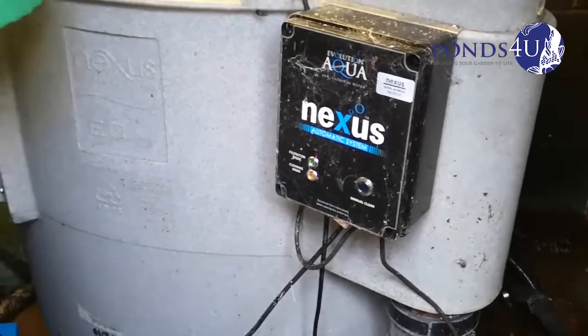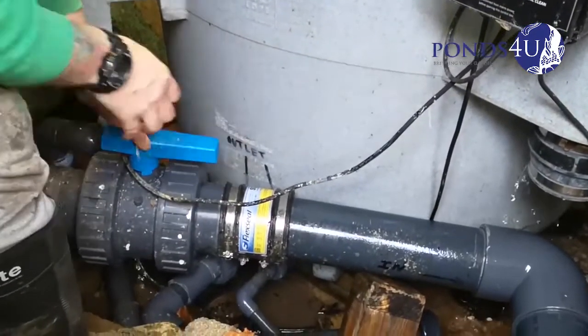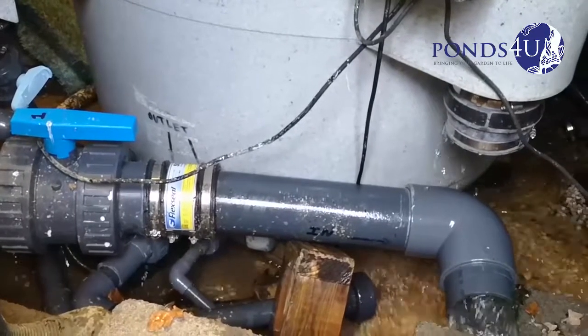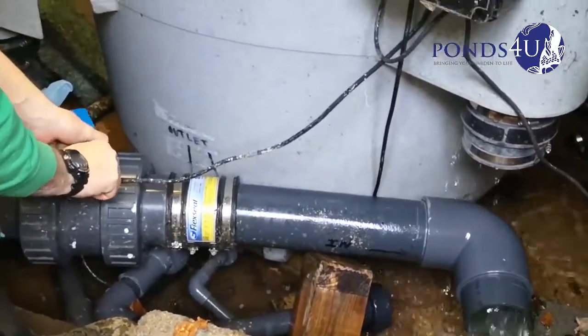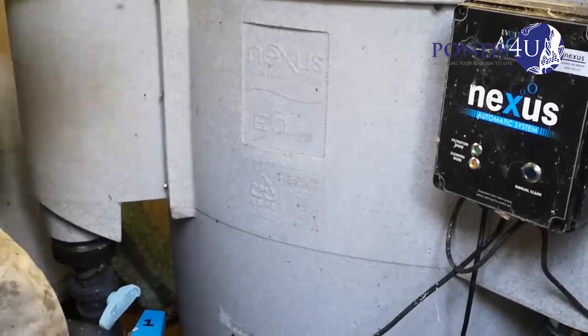We're going to blow the pipe now and flush it. It seems pretty clear. When you turn it off, make sure it's slowly — otherwise the pressure will just push that pipe off that rubber bunch.